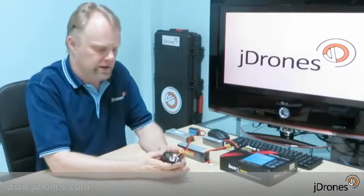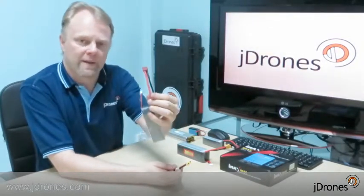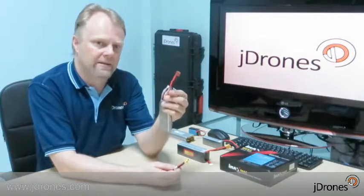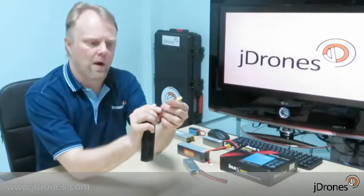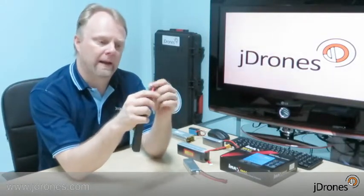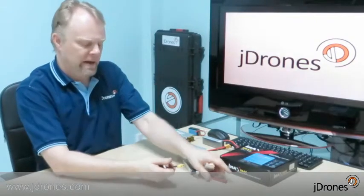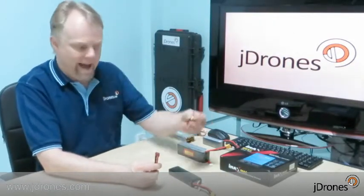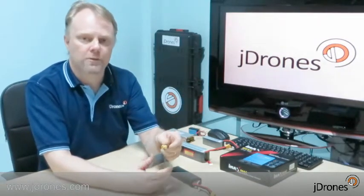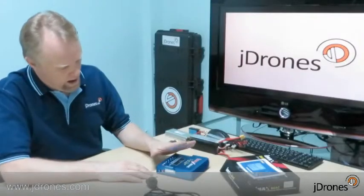A little bit about the connectors. The red one is called a Tamiya connector — it's the older one, slowly going away from the market, but still used especially in the USA and some European countries. The yellow one is the new XT60 connector, which in my opinion is much better and is slowly taking over. If your charger has only an XT60 connector, you can get an adapter to modify your battery connector to XT60. Same thing if your airplane or helicopter uses XT60 — you can make an adapter or get one from our website.